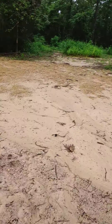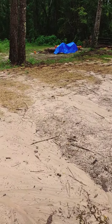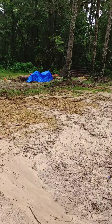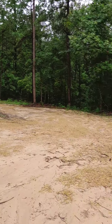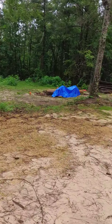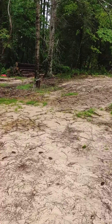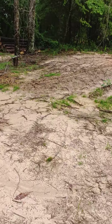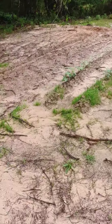We just got done with two days of rain — man, it came down for two days. It's beautiful out here. I like the sun, and I like the cloudy days when it's raining to cool everything off. But I'm telling you, it gets pretty humid out here.